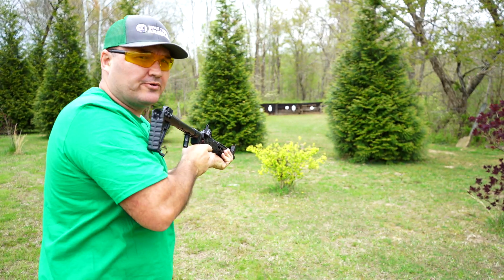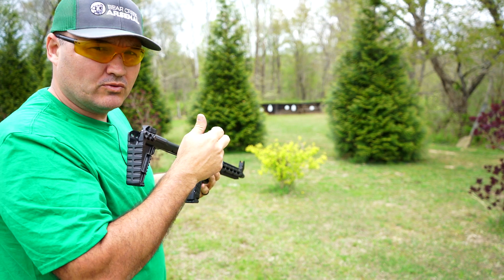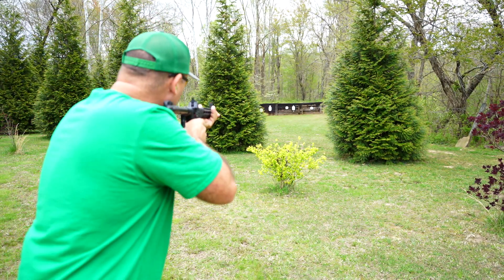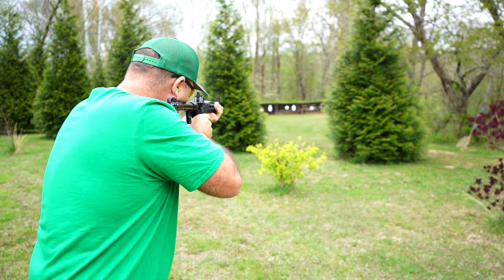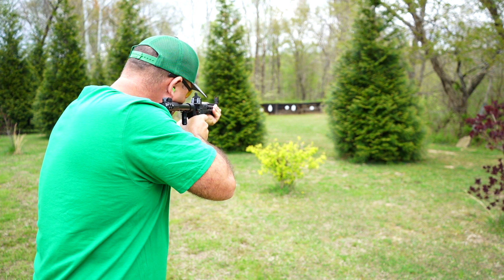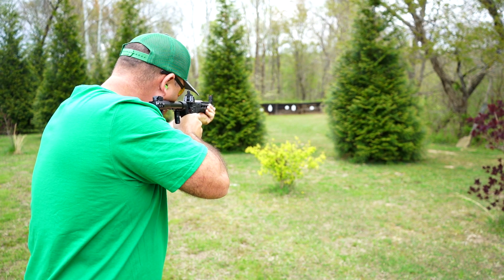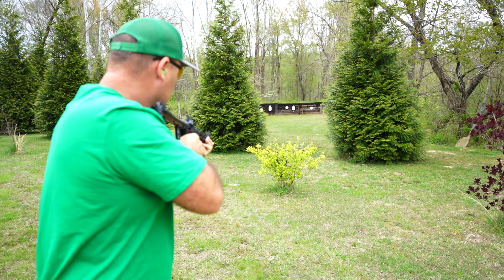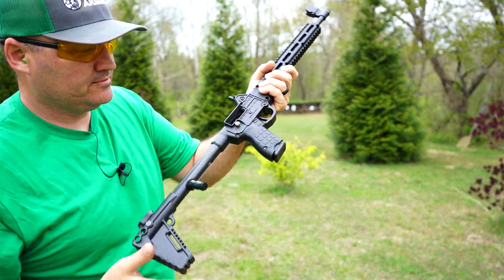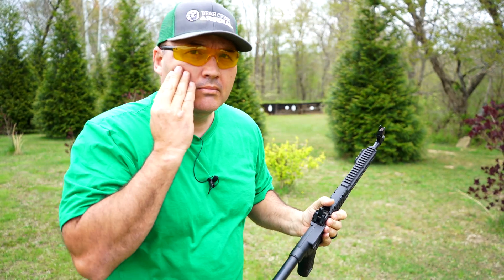The trigger reset is barely perceivable — I can feel it, just a real light reset, and you do have to come out a little ways to catch that reset. No last-shot hold-open, but a ton of fun to shoot.